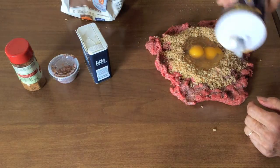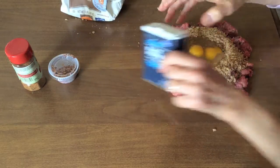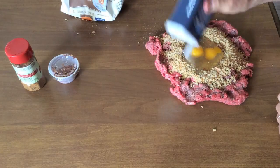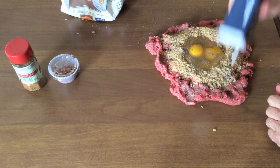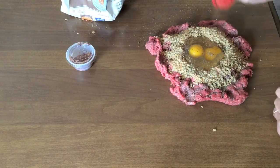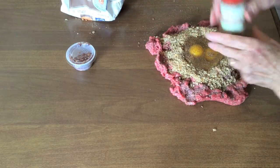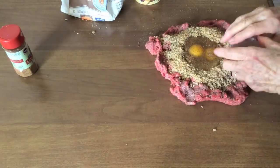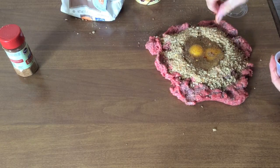I'm not going to use lots of seasonings, just salt and black pepper, and a Crocker zesty seasoning blend. And if you like spicy, red dried pepper flakes over the mix.